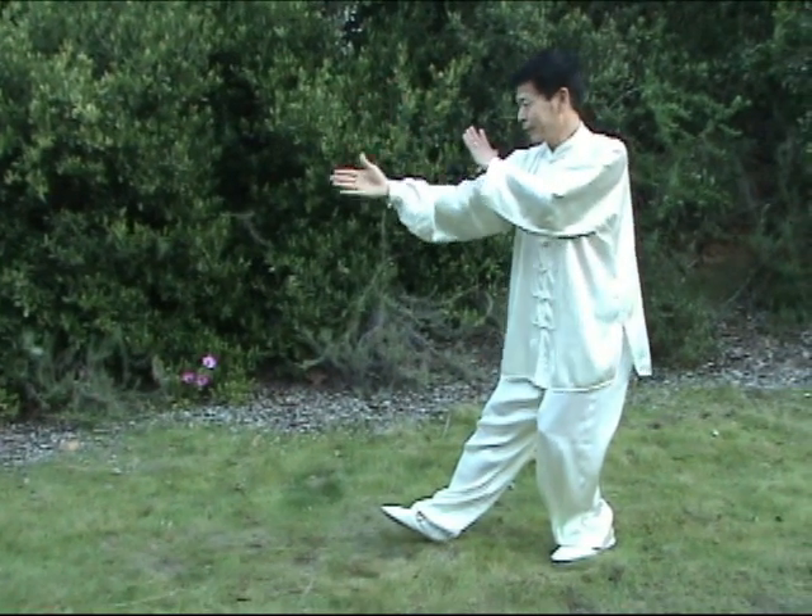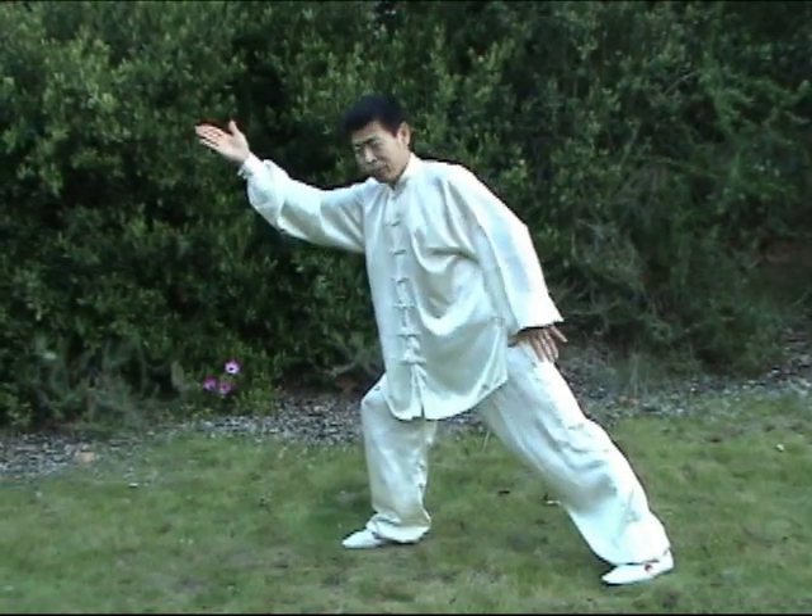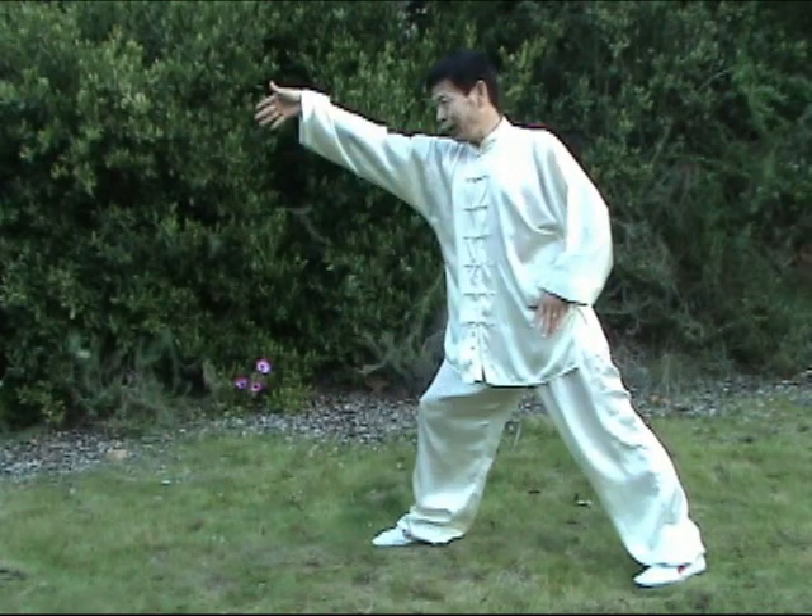Defense, block, open. Then 上步 (step forward), 穿 (thread), 蓋 (cover), jump. Right hand is a guide, block down.